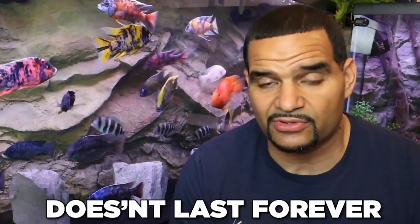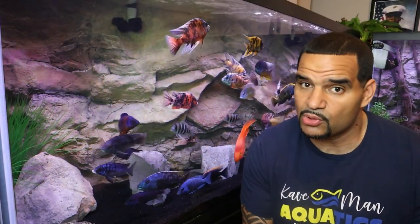But something many hobbyists don't realize is that crushed coral doesn't last forever. It will eventually deplete. So the method of how you add crushed coral to your tank is important.